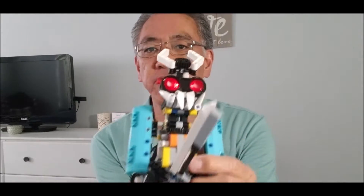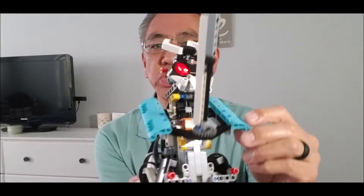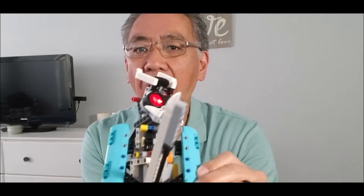Hey everybody, what's going on? It's Mr. Hino with Mr. Hino's Lego Robotics, and I got the Lego EV3 Samurai. Check this dude out. This guy is so cool.